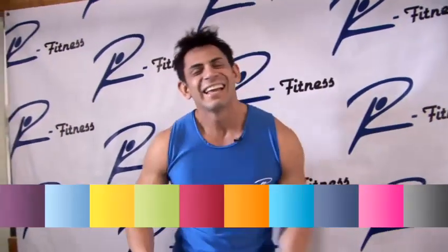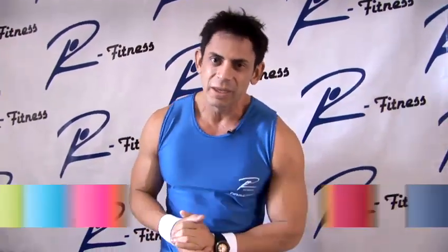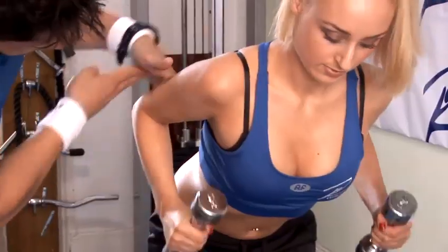Here we go! Hi! My name is Ricardo Macedo. I'm from Art Fitness in Kensington, London. We're gonna show you how to do some exercise and present you with a few guidelines. So let's get ready.